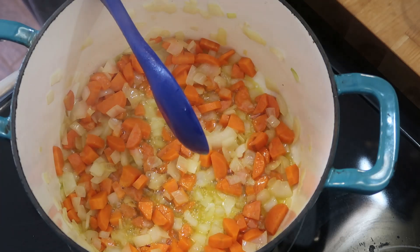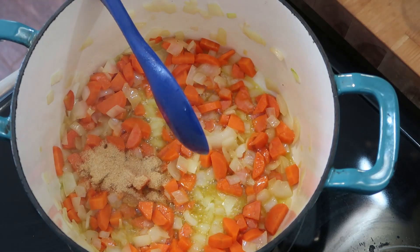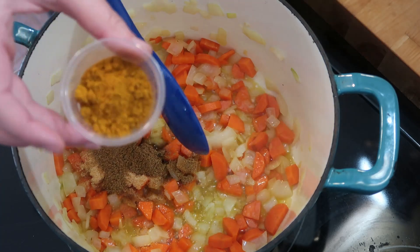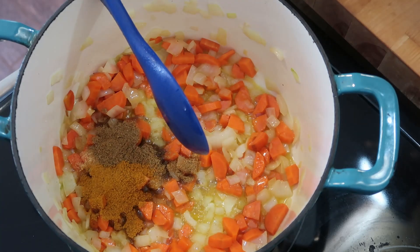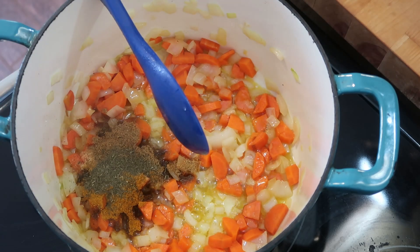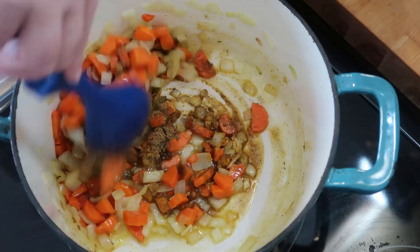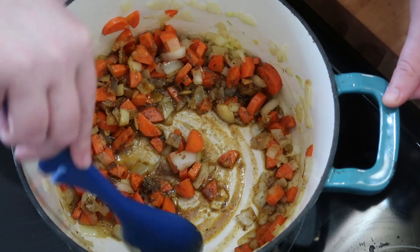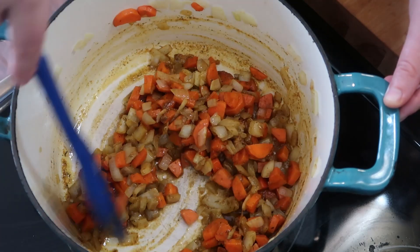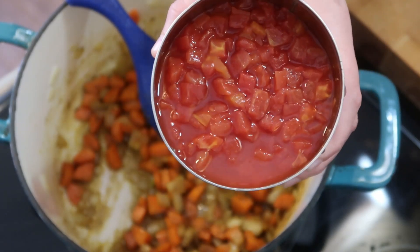Now we're going to add in our garlic — of course I only have garlic powder — then our cumin, curry powder, and thyme. We'll cook this all up and get those spices really fragrant. That oil will really bring out the flavor of those spices. Now I have these diced tomatoes — I did lightly drain these.